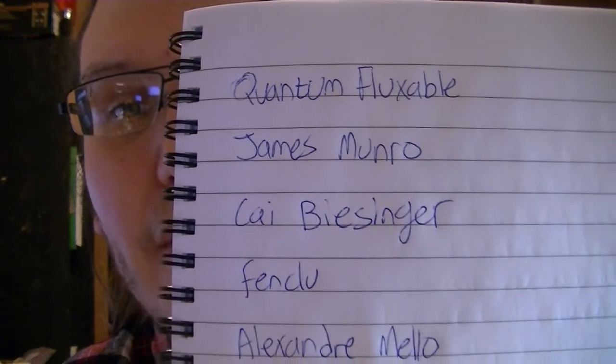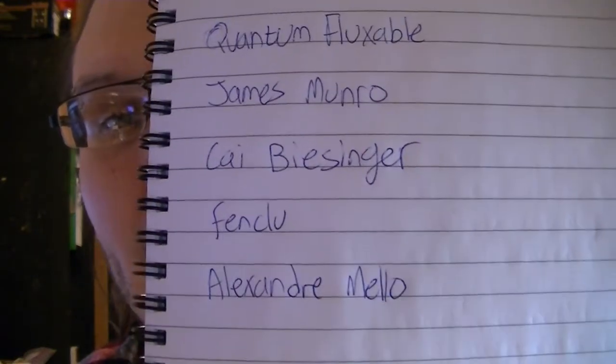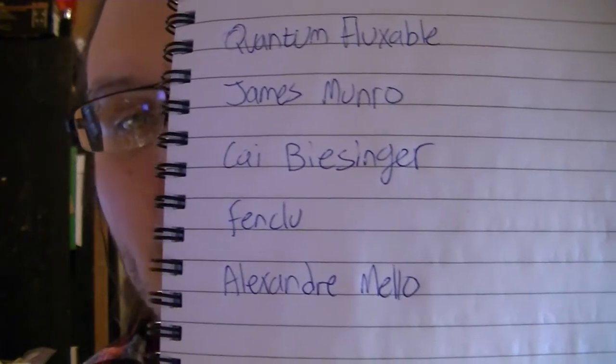The winners are: QuantumFlexible, James Monroe, Kai Beesinger, Fenclou, and Alexander Melo. I'm going to message the five of you right now and tell you that you've won. I'm going to need your names and shipping addresses, and I'm going to pass those on to SchmartBoard. Congratulations, you've won!